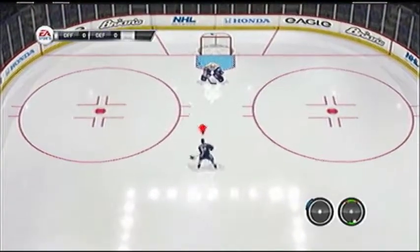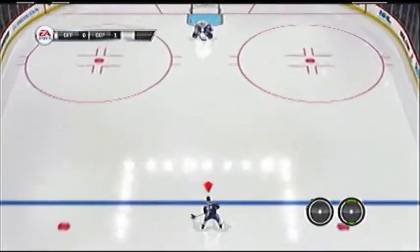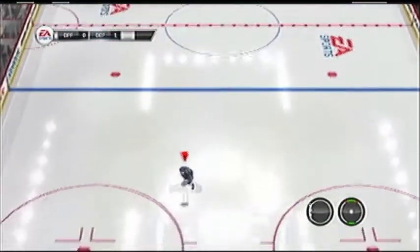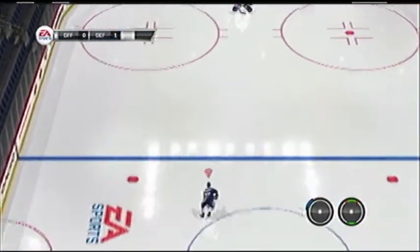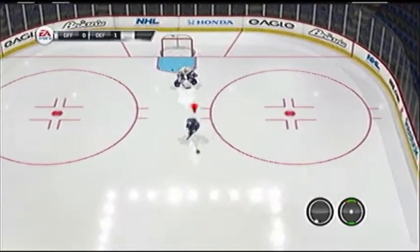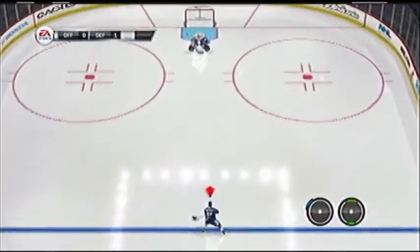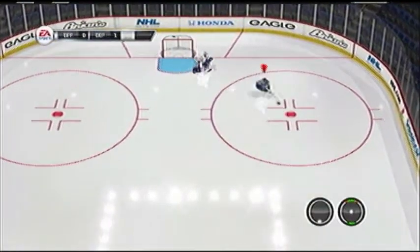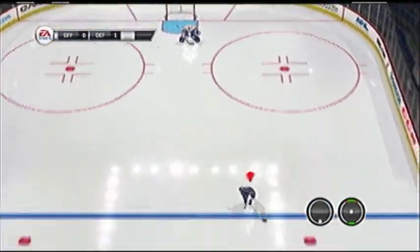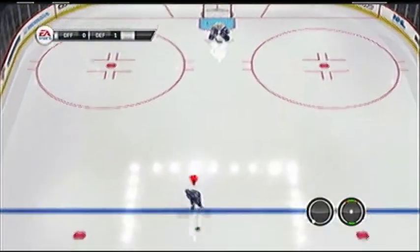First, we'll go with the skate deke. There are three ways you can do this. You can just hold R1 and hit down. That works, and it'll go — depending on which side of the goal you're on, it puts you more towards the middle of the goal. Actually, I was wrong on that. Sometimes it'll go off your left skate, sometimes off the right. The way to control that is when you hit R1 and down, you push the left stick to whichever side you want to go to. See that? I went to the left with the left stick and it went to the left. And if I press to the right, it'll go over towards the right.